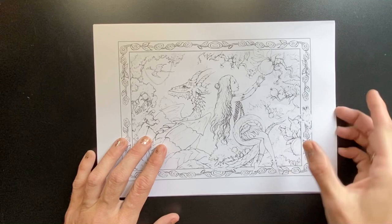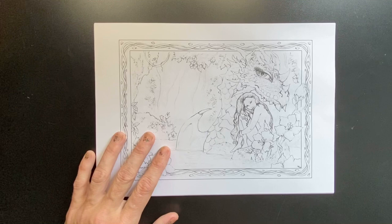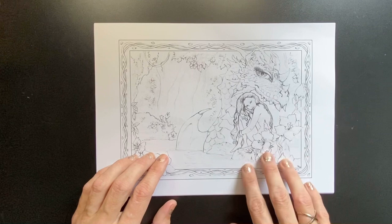But on that, if you do see an image that you like or would like to see me colour specifically out of this book, please let me know. That helps me choose. I'm very indecisive when it comes to picking a page, so if someone chooses for me, it makes life easier.